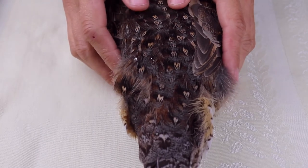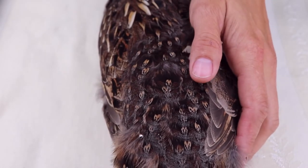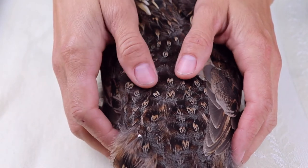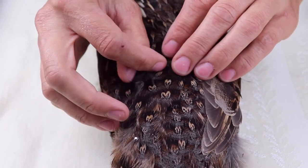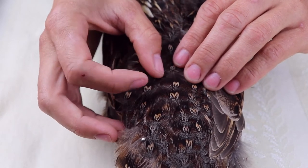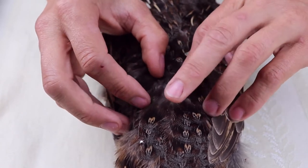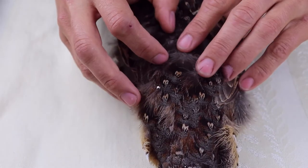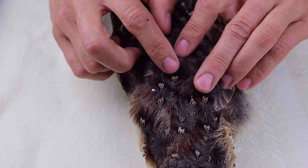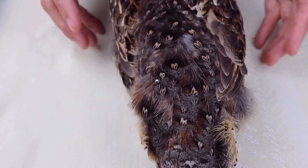We'll start with the female — this is the one that is most obvious. Here are the rump feathers, the rump patch. We can see that there's only one spot on this individual feather. This is the next feather — one spot there. Again, only one light spot. There's a faint one at the bottom, but it's just one large, predominantly prominent feather spot. So this is the female.